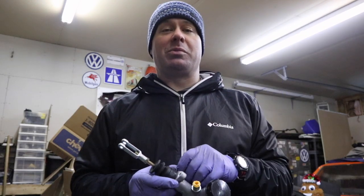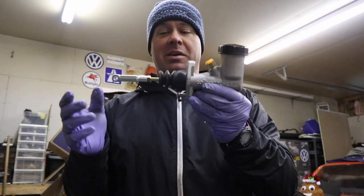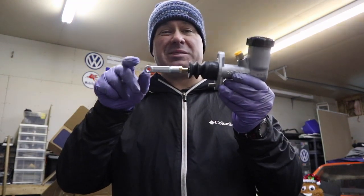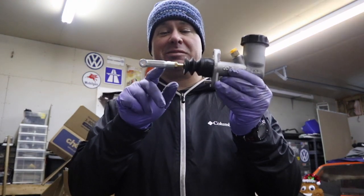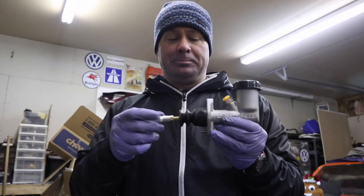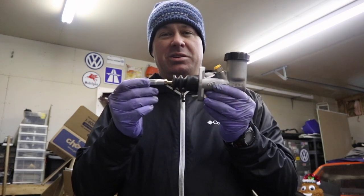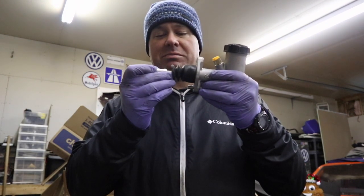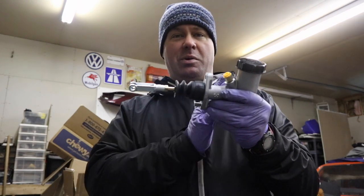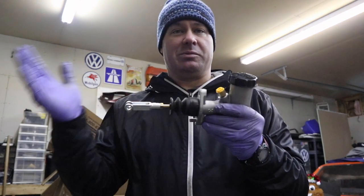So if you remember last week we were working on this hydraulic clutch assembly, or hydraulic clutch master, and I ran into some issues with the clevis. Now for those of you that watched last week, you'll recognize that this is a completely different clevis and it's actually threaded all the way down onto the rod. I've actually had this in the car mounted to the clutch pedal, but it's pre-tensioned a little bit, about a half inch or so, which I have some concerns about because of the throw of the rod and the clevis bottoming out and not giving me enough travel to release the clutch.